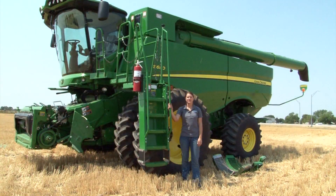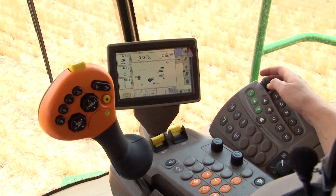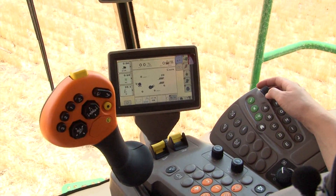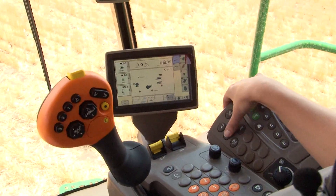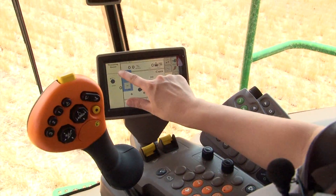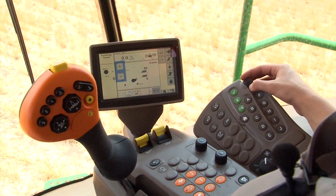Now all the outside physical adjustments have been made to the new S-series combine. The following settings will be adjusted from the new command arm display and monitor system. Start by adjusting the threshing speed to 750 RPM with a touch of the threshing speed adjustment button. There is the option to use the soft key buttons on the touch screen monitor or to use the turn dial on the command arm to adjust the RPMs.